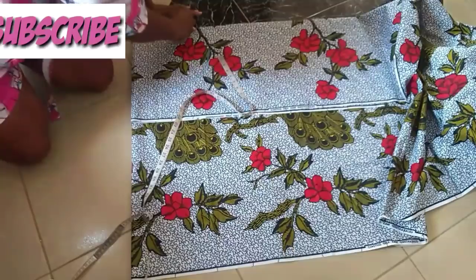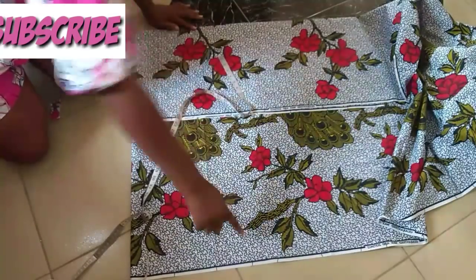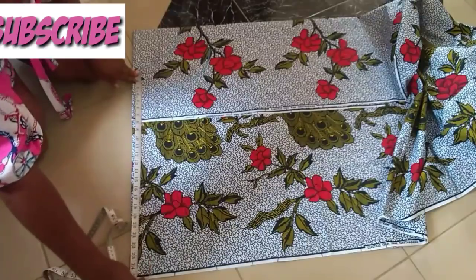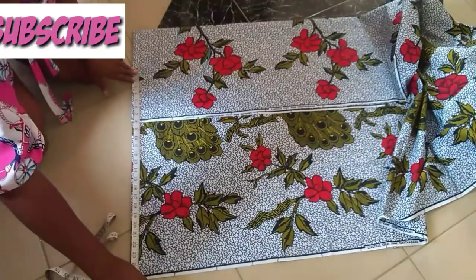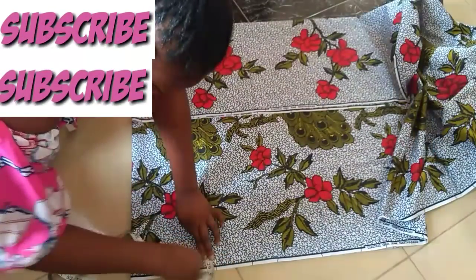So this here is my 6.2 radius. I will now place the measurement of my dress length, which is 24 inches. I'll be adding one and a half inches extra for the hem, so I'll be measuring 25 and a half inches in total.